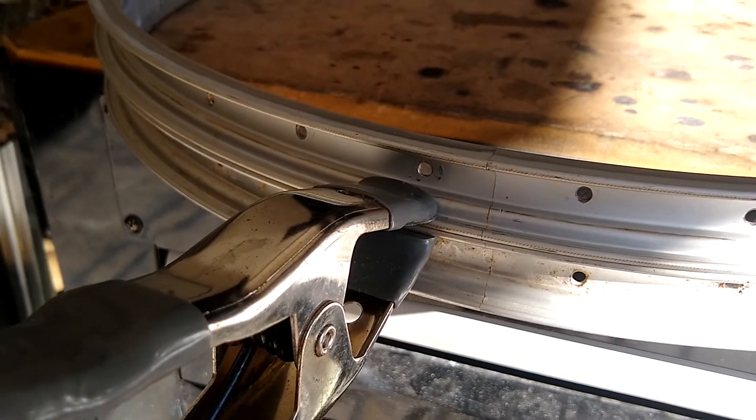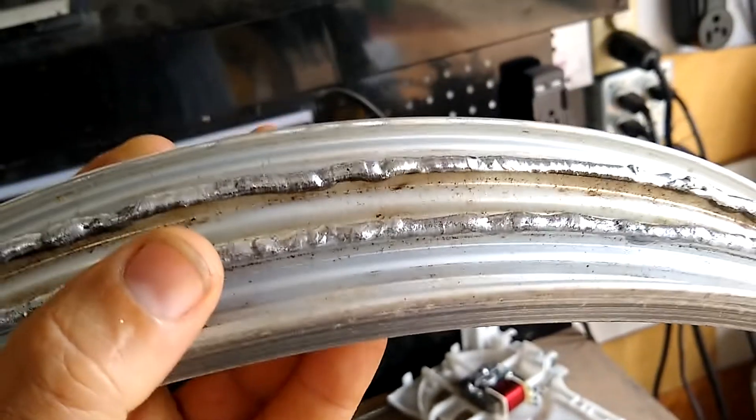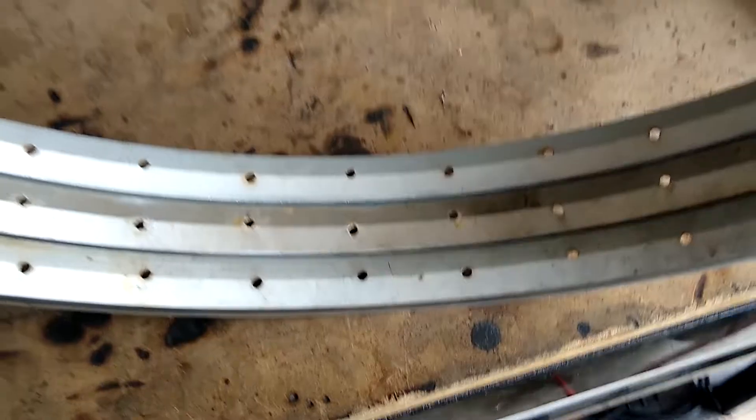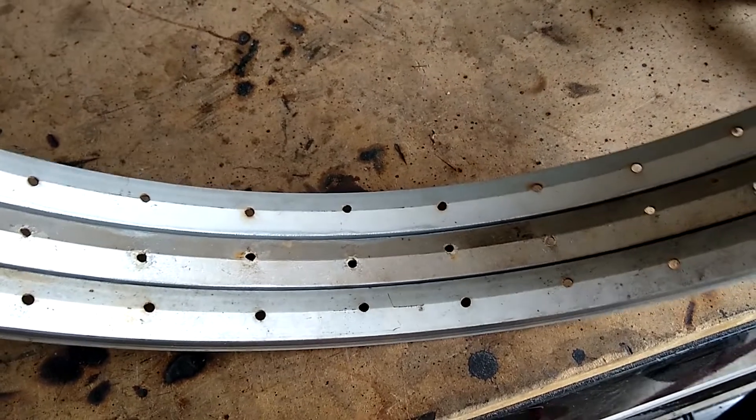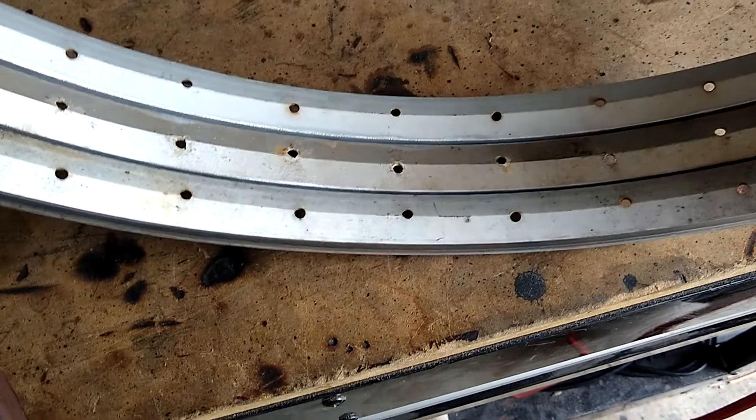I've got my three rims welded together and it came out okay - my welds aren't too bad considering how they usually come out. My strategy of using the seam to line up all the holes didn't work out exactly perfectly, but I think I can work with it. I'm going to give it a try and see how it works out.